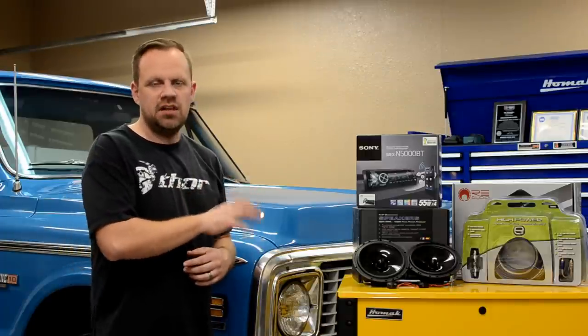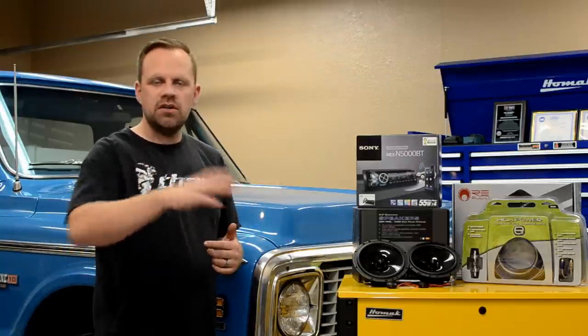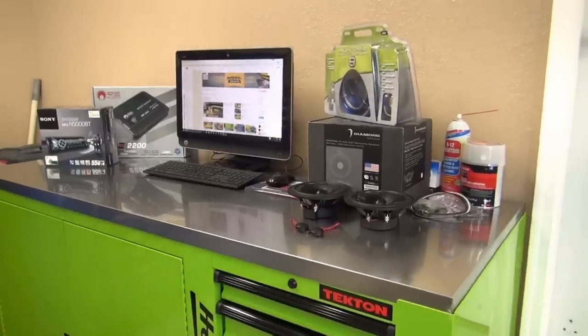In this video I'm going to do a basic overview of the entire system, going over each one of the components and why we're putting them in. I'll also have additional videos specific to each thing — speakers in one video, amplifier in another, and stereo installation in another. But in this video I'm going to show everything from start to finish so you can get a general overview of how to put a complete stereo system in this truck.